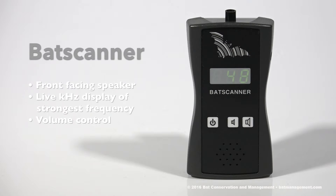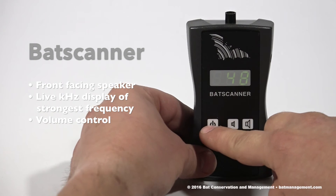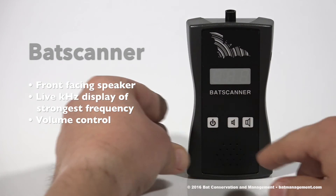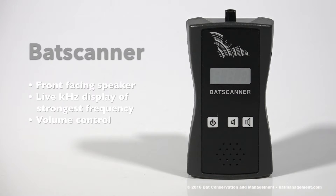To turn off your detector, simply press and hold the power button until the display goes dark and you can no longer hear any noise being emitted from the speaker. Your detector is now off.